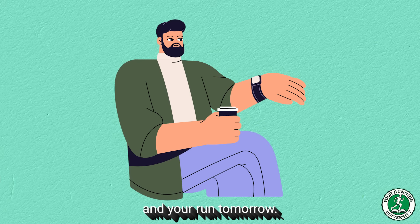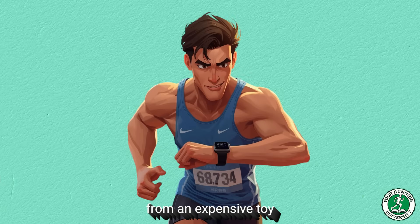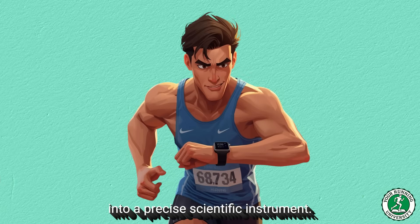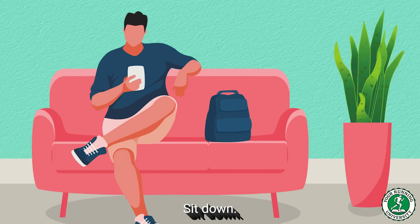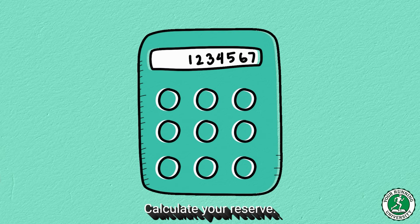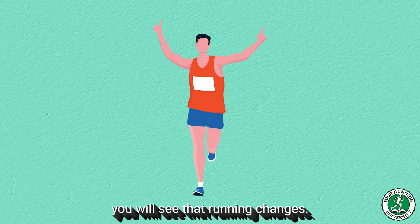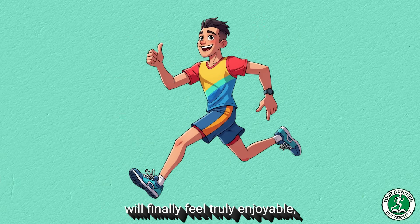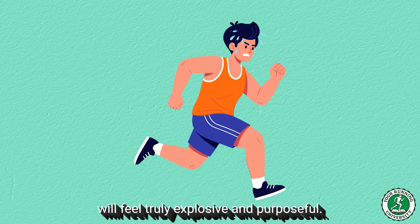But let's return to your watch and your run tomorrow. Today, I gave you the knowledge to stop running blind. I gave you the method to turn the gadget on your wrist from an expensive toy into a precise scientific instrument. Here's my challenge to you: do not go for a run tomorrow unless you have fixed your zones. Sit down, take your phone out, and do the math. Find your resting heart rate, calculate your reserve, or — if you feel ready and strong — go out and execute the 30-minute LTHR test. Once you lock in the correct numbers, your easy runs will finally feel truly enjoyable, guilt-free, and restorative, and your hard runs will feel truly explosive and purposeful.